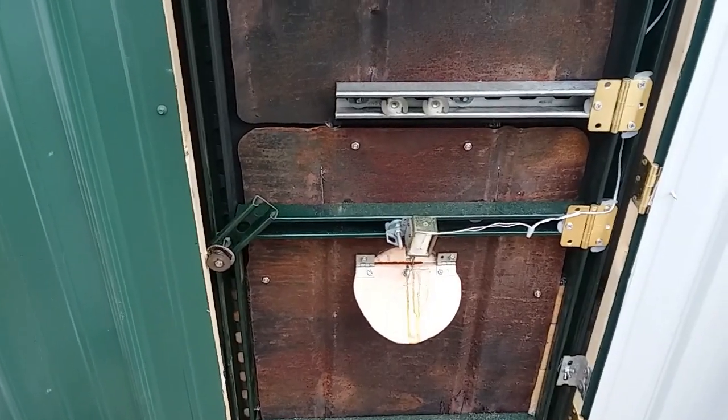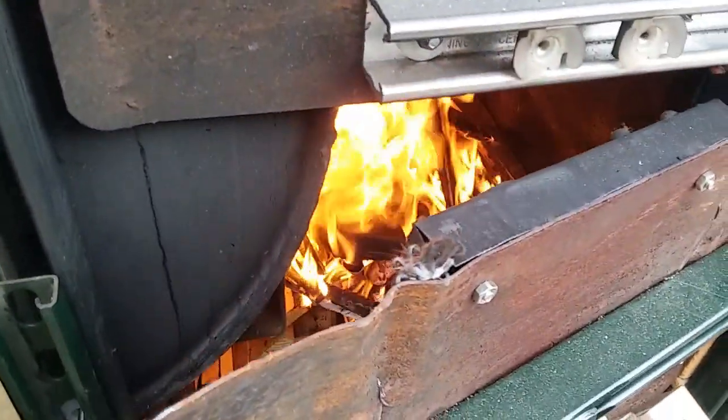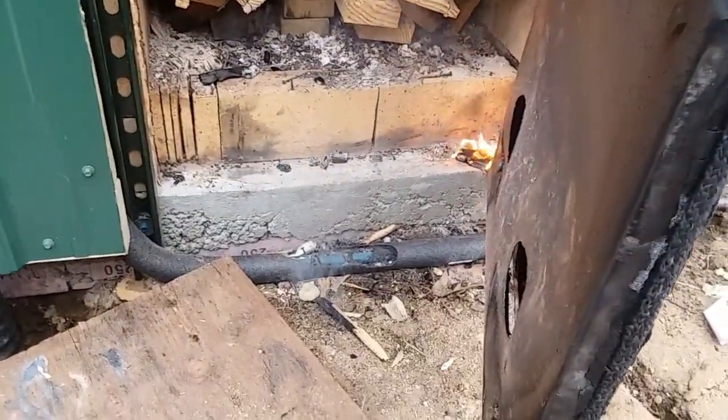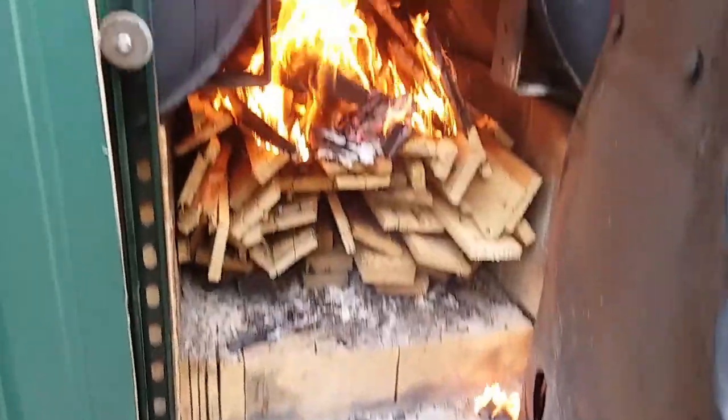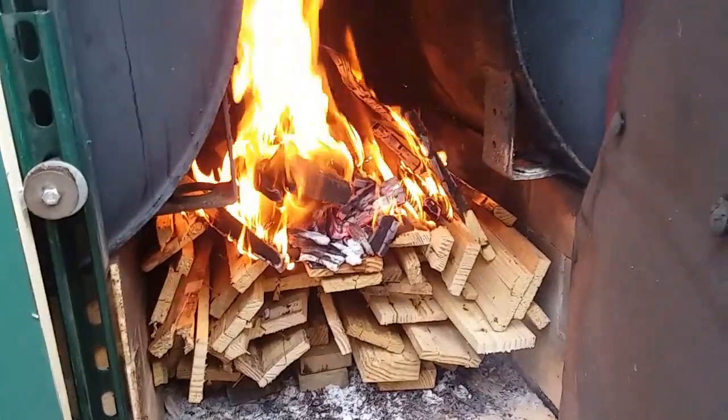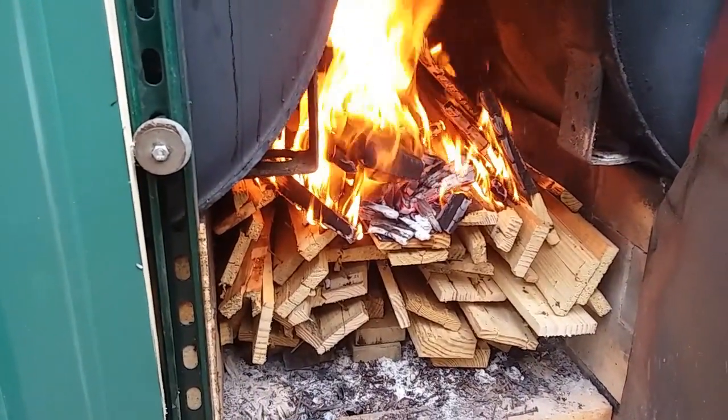Let's take a look at the fire now. Oops — have to catch those and throw them back in. See how it's burning down into the pile real nice. That'll keep right on going.